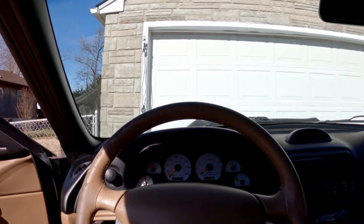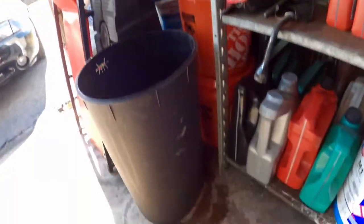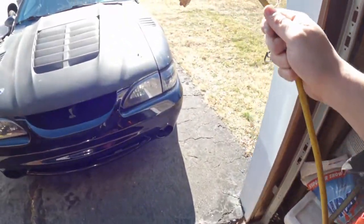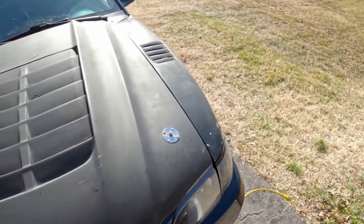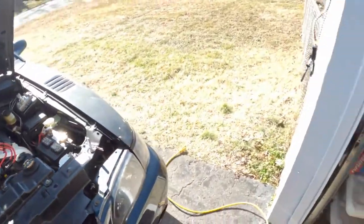I probably should open the door first! I haven't had my coffee this morning so my mind is all over the place. All right, let's take that cable — put it there. Beautiful, all right.